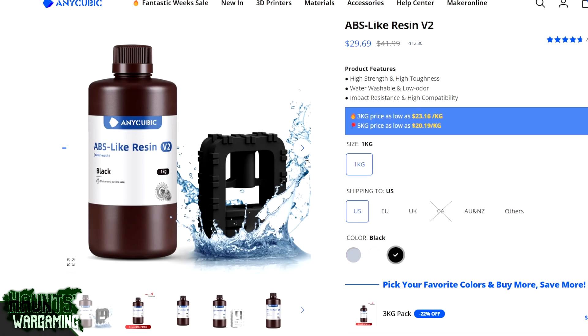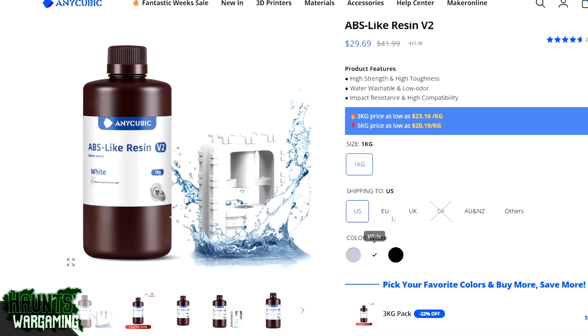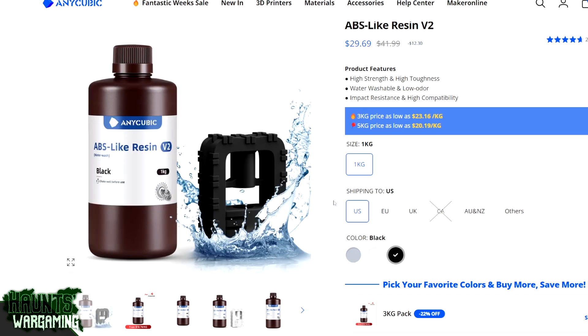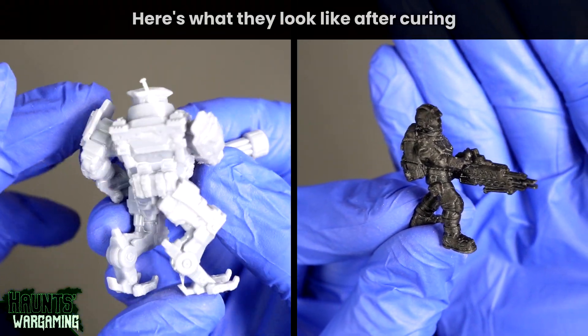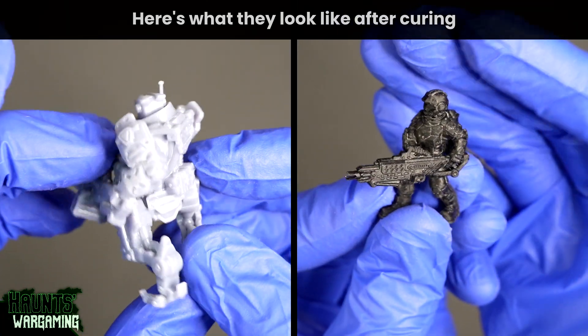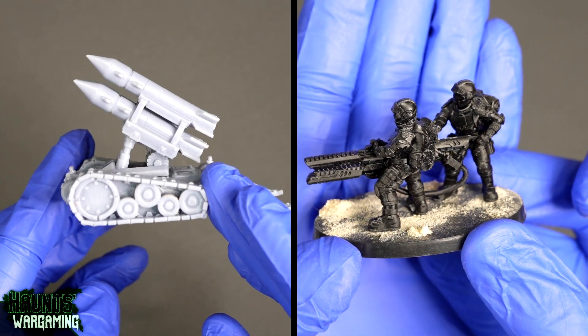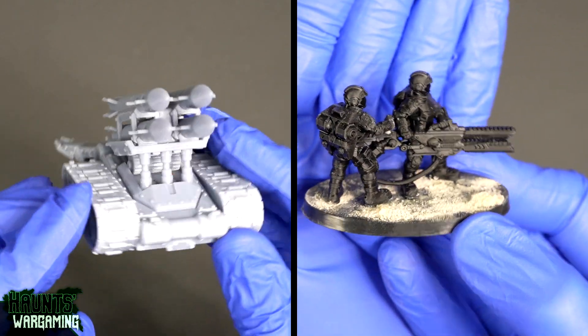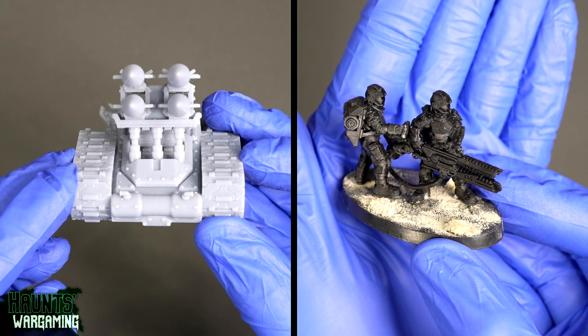That's why they phased it out and added the Pro label. This resin currently comes in three colors: gray, white, and black. I haven't tried the white but I have tried gray and black. I prefer gray because it has a higher viscosity — the black is more like water whereas the gray is more like oil. A low viscosity resin splashes easier, drips easier, and separates more quickly, meaning you'll have to stir it more frequently.